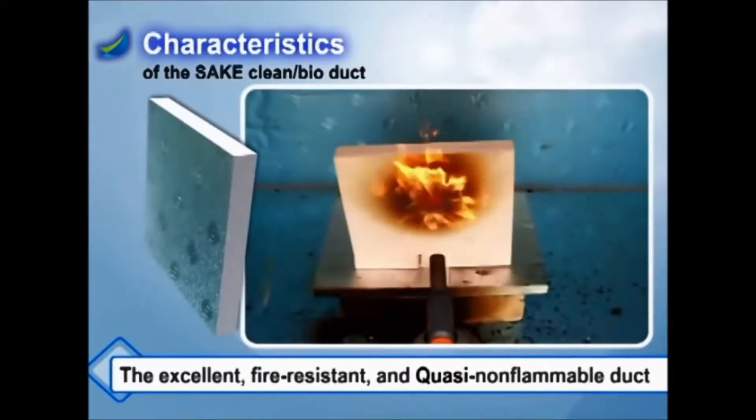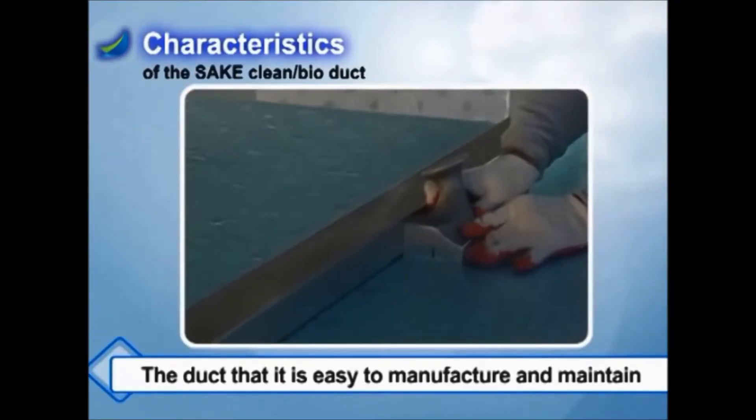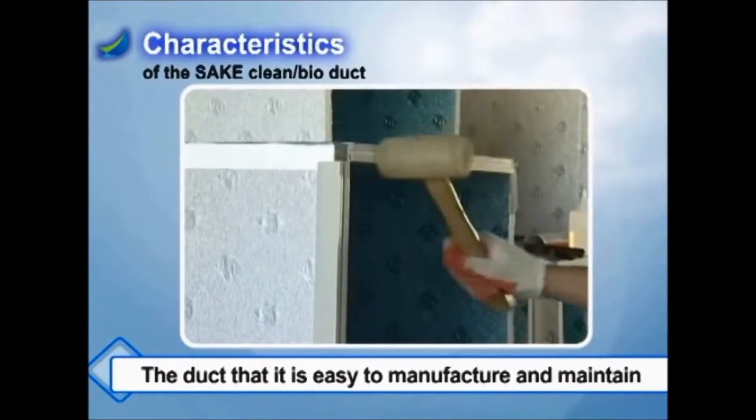Fifth, it is the excellent fire resistant and quasi non-flammable duct. Sixth, it is a duct that is easy to manufacture and maintain, since cutting and bending areas are easy during the duct manufacturing process.